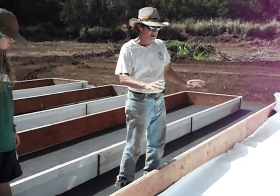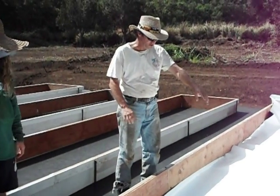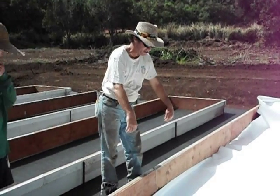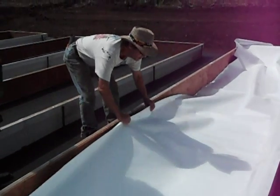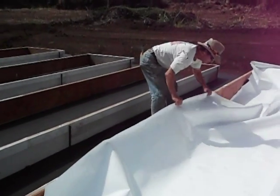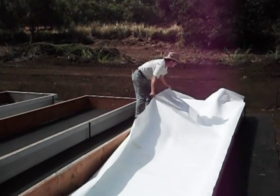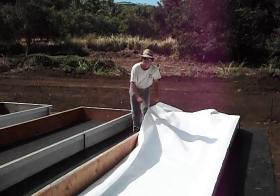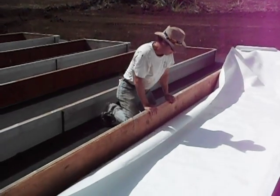Now we've gotten our first liner side fastened down to that side of the trough. We're going to fasten this side of the liner to this side of the trough. We're just going to pull the liner over a little bit like this. Try to get the big ripples out of it. We just want it sitting in the trough in the center.